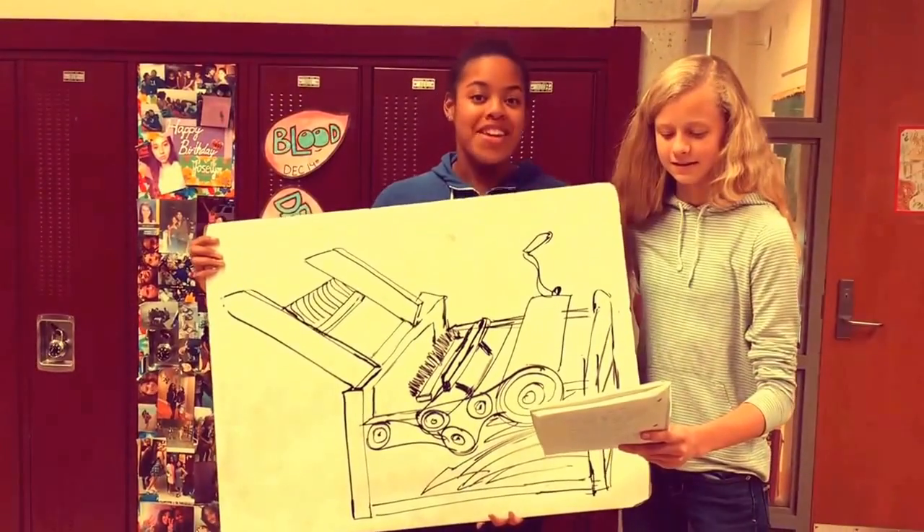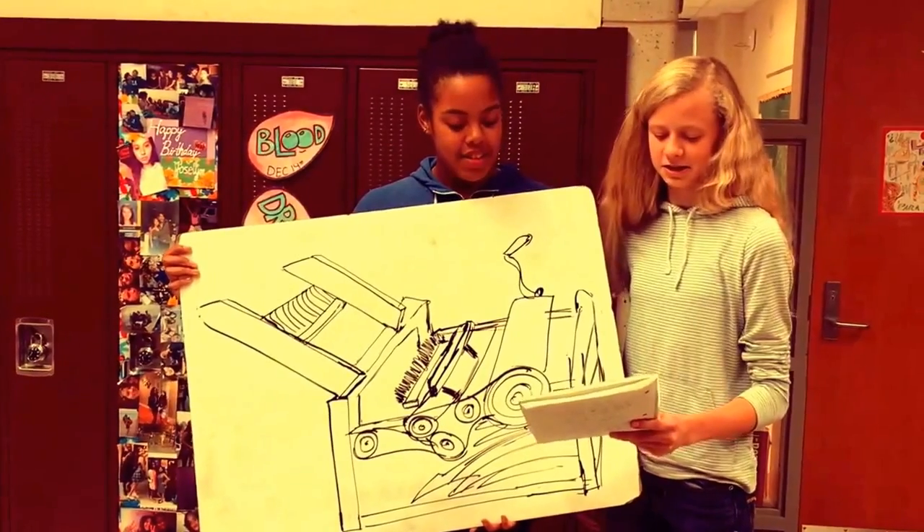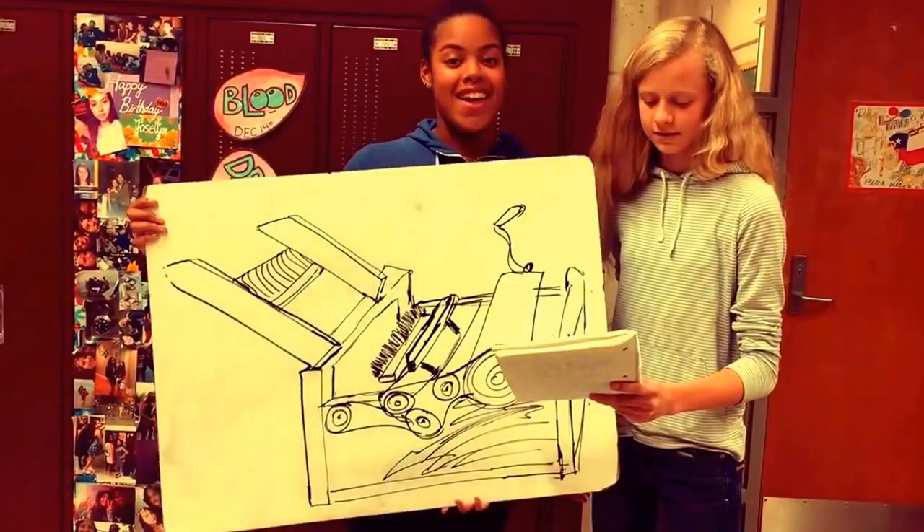Are you tired of wearing hot woolen clothes? If so, you should buy the cotton tree, originally created by Eli West. Cotton, which used to be a rich man's crop, can now be in your hands.